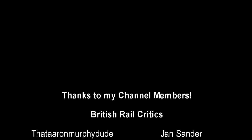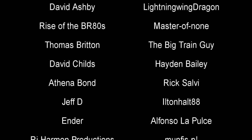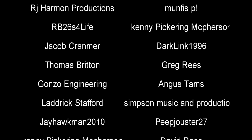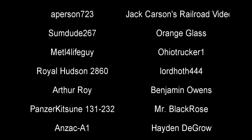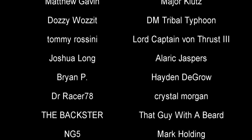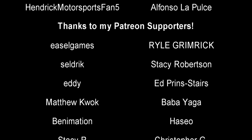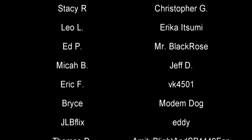And with that, a special thank you to all my underwater train finders: Some Do 267, Orange Glass, Benjamin Owens, PanzerConsumer131, Just 232, Josh Johnson, Metal4LifeGuy, AnzacA1, Arthur Roy, Tommy Rossini, Lord Captain Von Thrust III, Joshua Long, Brian, Jack Carson's Railroad Videos, Hayden DeGro, Master of None, Dr. Racer78, Lord Hoth444, Alaric Jaspers, The Baxter, That Guy with a Beard, Mark Holding, Lockcracken, Crystal Morgan, A-Person723, DM Tribal Typhoon, Ohio Trucker 1, Hendrick MotorsportsFan5, Alfonso Lepuche, and Royal Hudson 2860. Till next time, this is Darkness, bidding you a fond farewell.